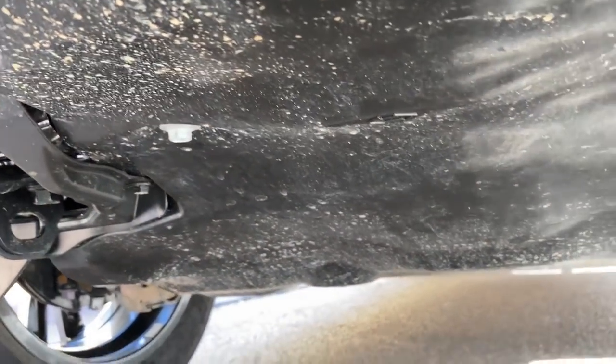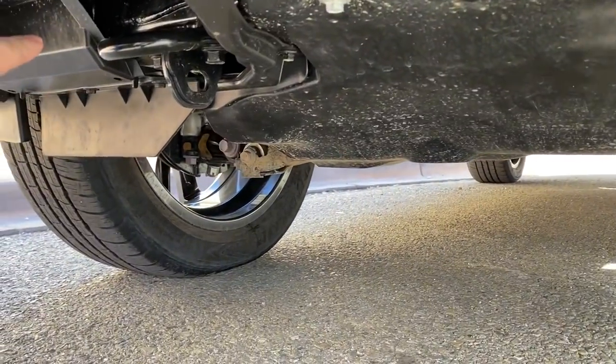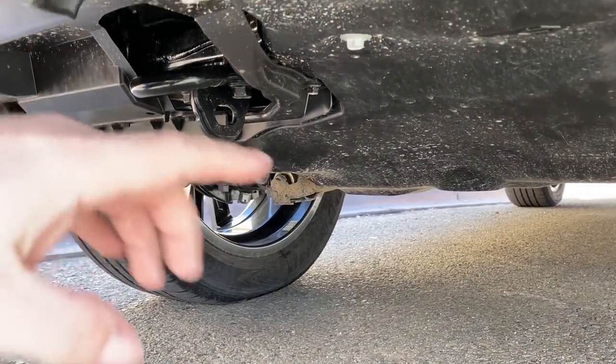Now, the Tundra has an air dam that goes from here down, so you'd have to go short with a tow hook. You couldn't go long with a tow hook, but you at least have a recovery point.